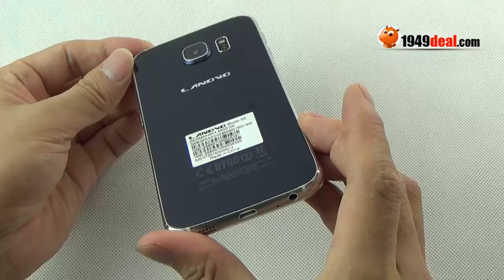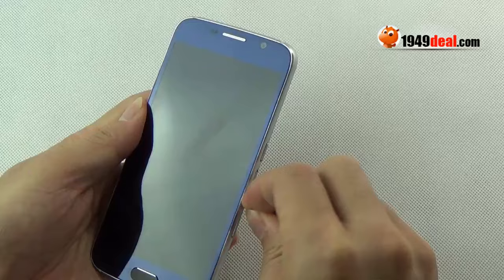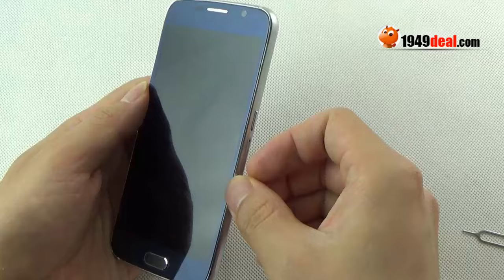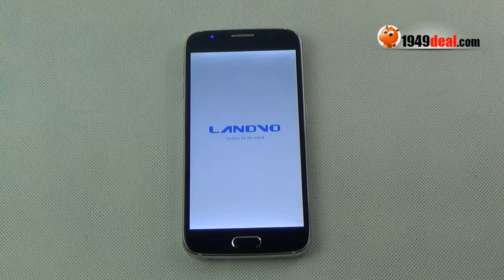Very exquisite display, and it has a 6.8 ultra slim display. Very beautiful design. It supports 2 SIM cards — you can see this is the card tray. The Galaxy S6 just supports 1 SIM card, so the Landoval S6 can compete with Galaxy S6 in this aspect.